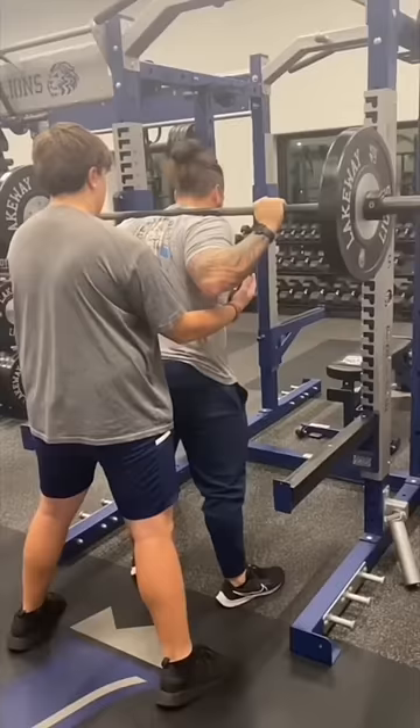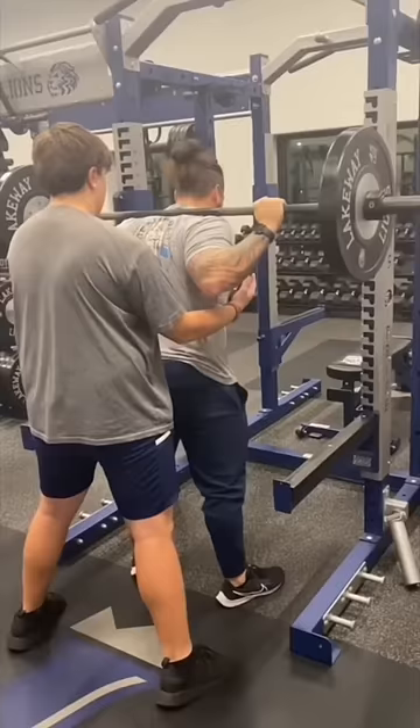What I'm going to do is get down and get stuck — I'm bailing, I'm bailing. When we bail, we're going to thrust our hips forward, throw the bar back. If you're stuck and can't get up, watch out — bailing. Get out in front of the bar, do not grab the safety bars, let that bar hit. This is what this is designed for.